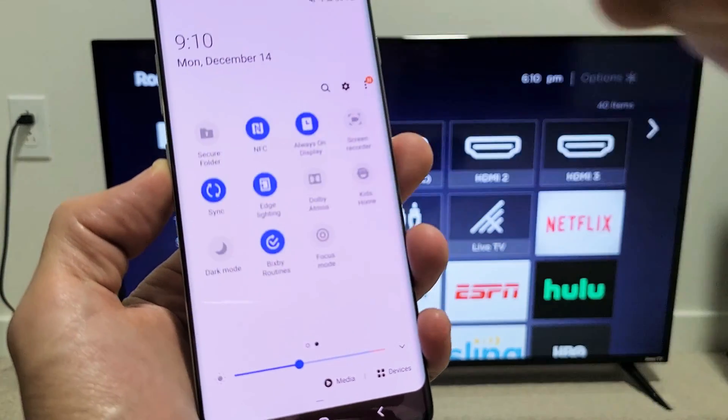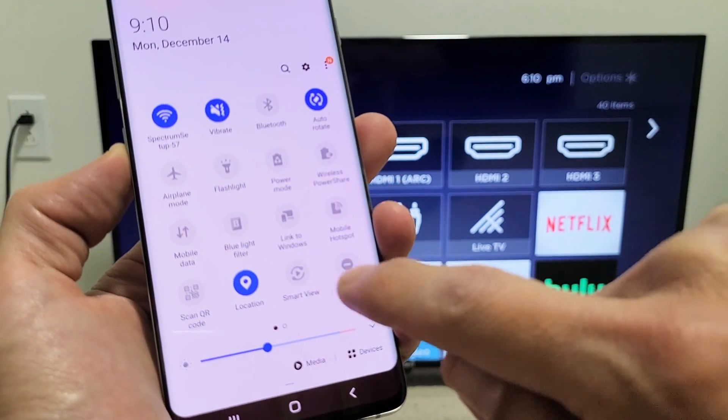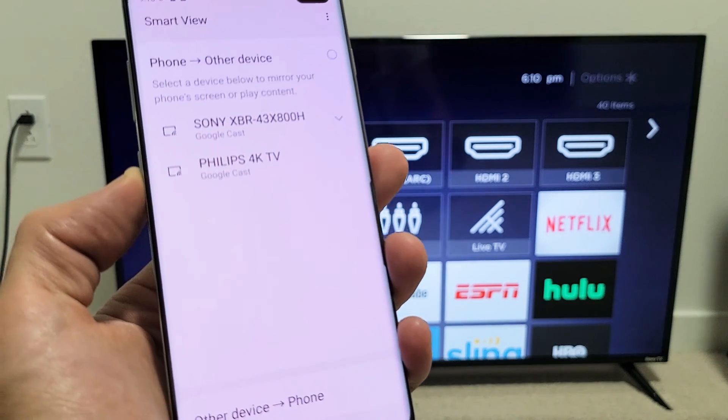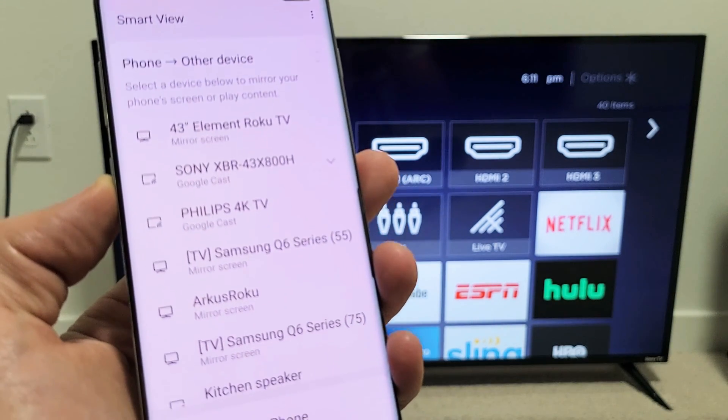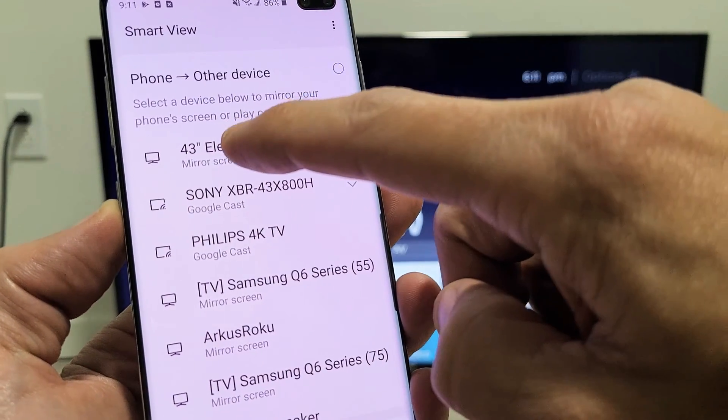If Smart View is not on the first page, slide over to find it. Mine's on the first page — Smart View. Smart View is basically the screen mirror. Now I'm waiting for it to find my TV, which is a 43-inch Element Roku TV. And it says mirror screen.